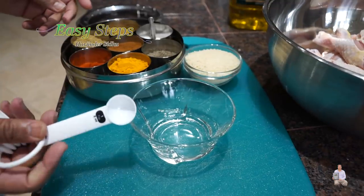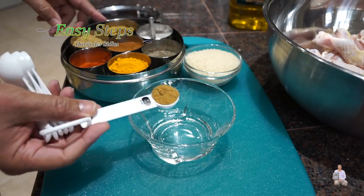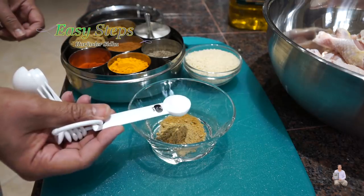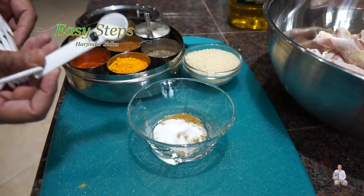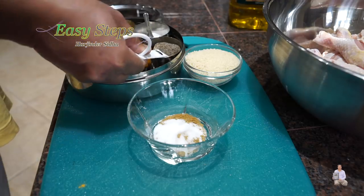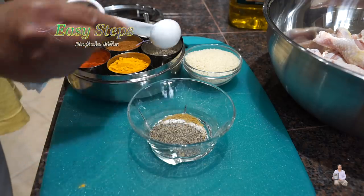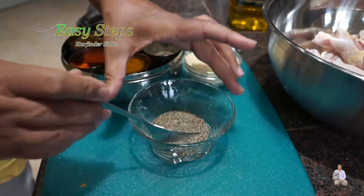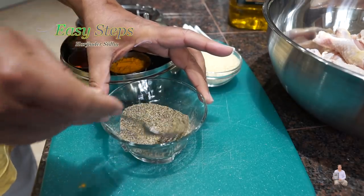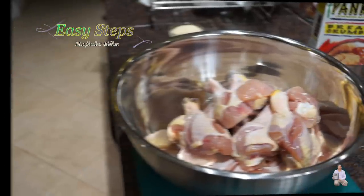We're going to mix the dry ingredients first before adding them to the chicken. One teaspoon cumin powder, one teaspoon ginger powder, one teaspoon salt — you can always adjust according to your taste — and since we're making black pepper chicken, two tablespoons of black pepper. Mix these spices together until nicely combined.